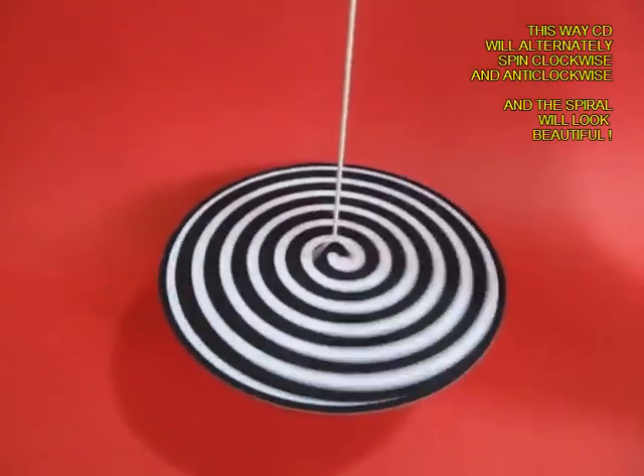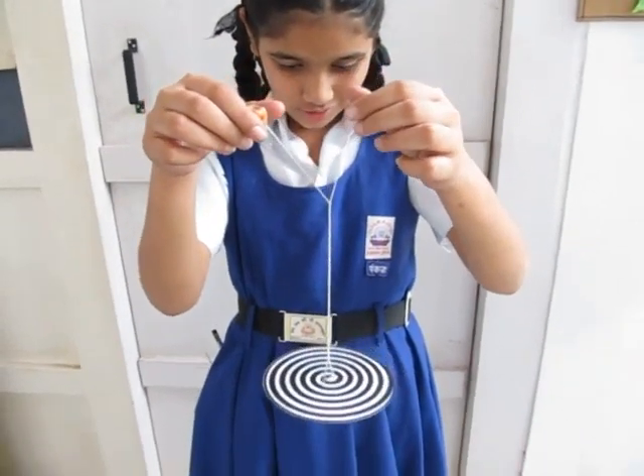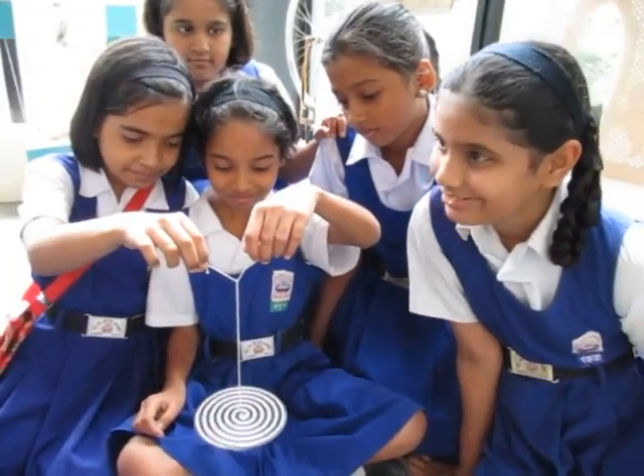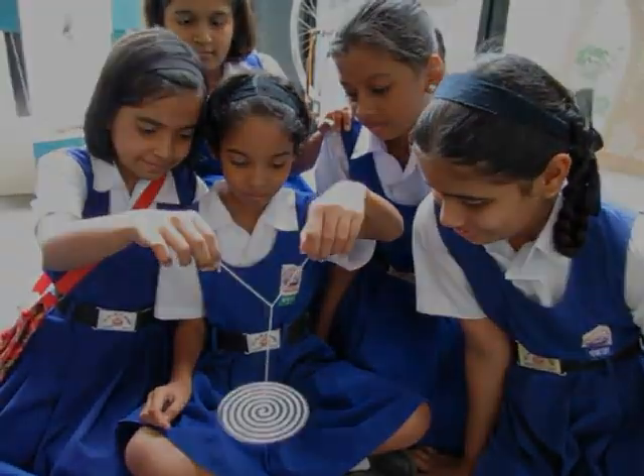You use two throwaway materials — an old CD and a simple thread — to make a great spinning toy. Something which costs no money at all and will provide you with hours of fun. You can see these kids really enjoying playing with a toy like this.